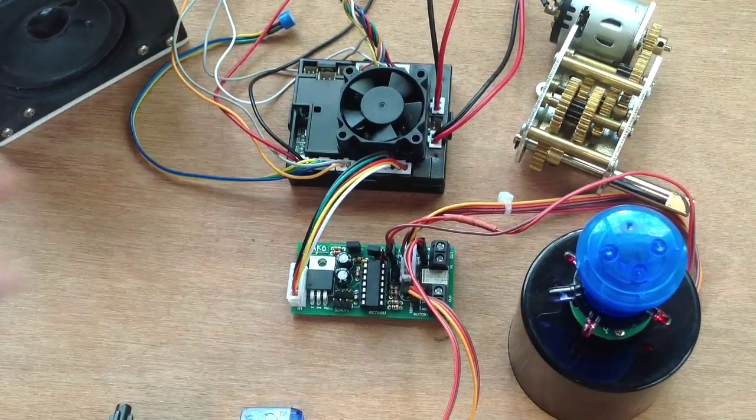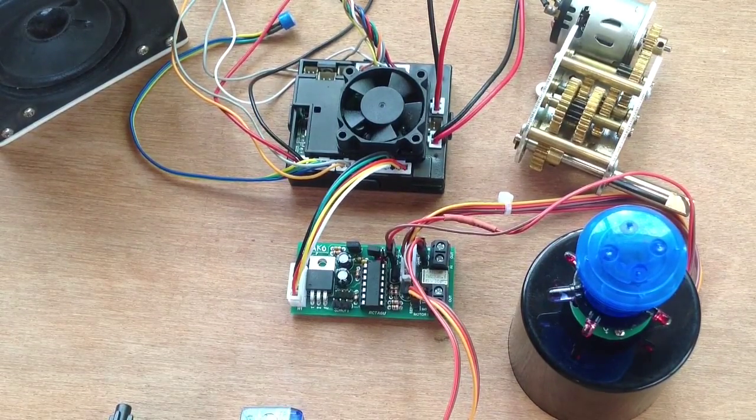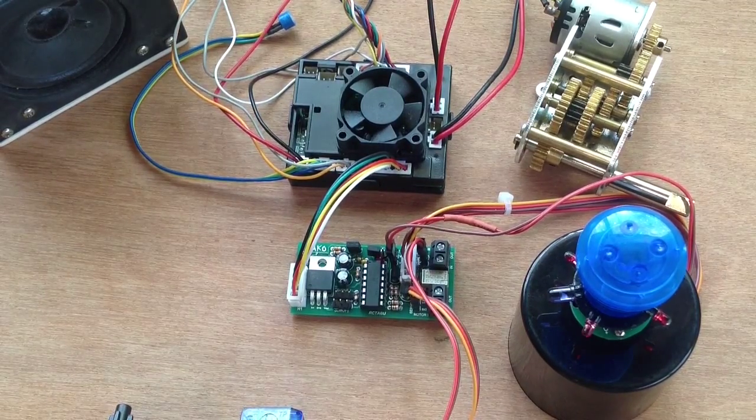That's most of the connections connected up to the Mako 2. Now let's see all of that in action.